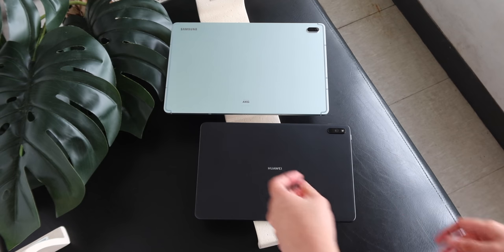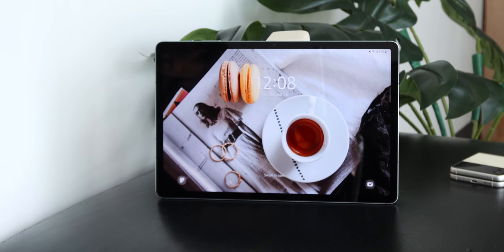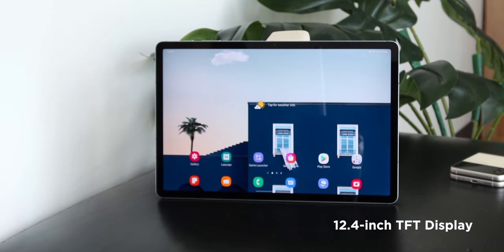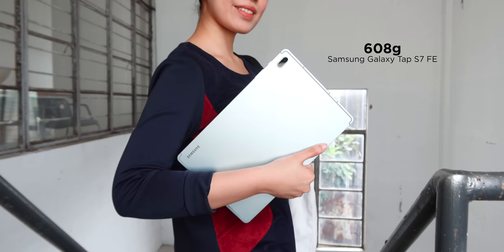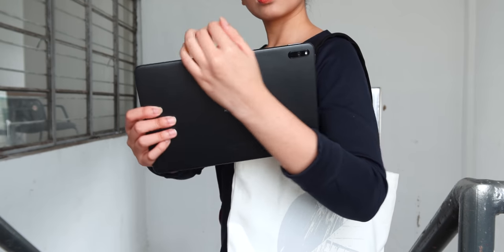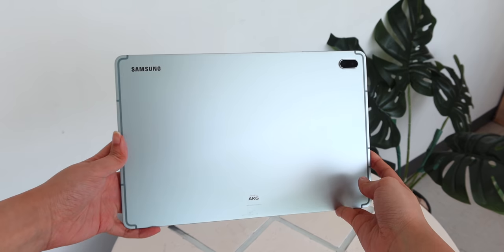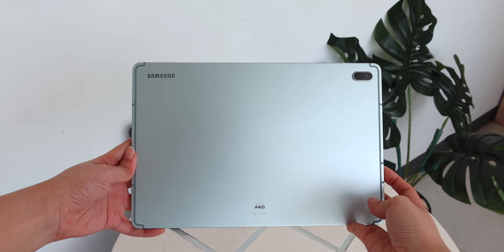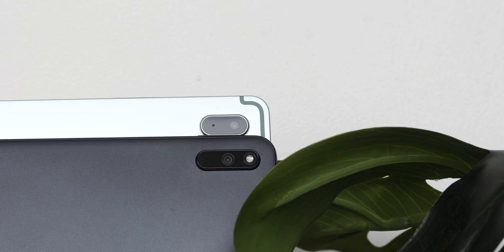Starting with design — the first thing you'll notice is their sizes. The Huawei MatePad 11 has a 10.95-inch IPS display, while the Galaxy Tab S7 FE has a 12.4-inch TFT screen. There's a reasonable heft on both, but the Samsung with its larger screen has a heavier weight of 608 grams, while Huawei is both lighter and easier to bring anywhere at 485 grams. The MatePad 11 looks simple and elegant in an aluminum body in matte gray, while the Galaxy Tab S7 FE we have is in mystic green with a metallic build and boxy edges. At their backs are protruding camera modules with a microphone, plus Huawei and Samsung branding. Since their front cameras and LED indicators are on the longer side of the bezels, we'll use them more in landscape mode.